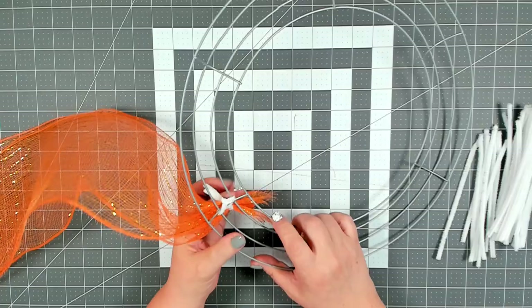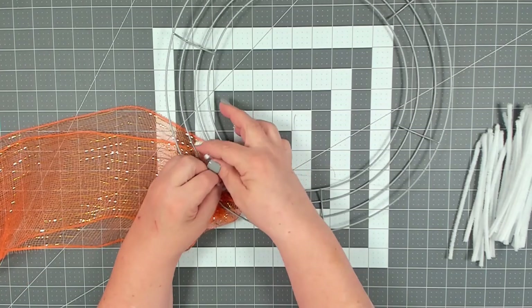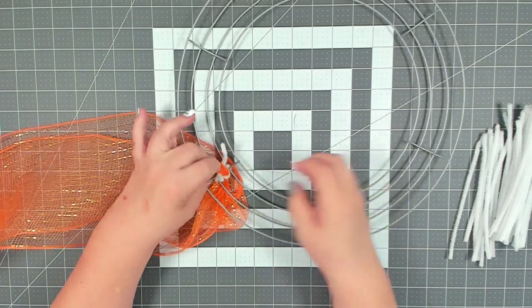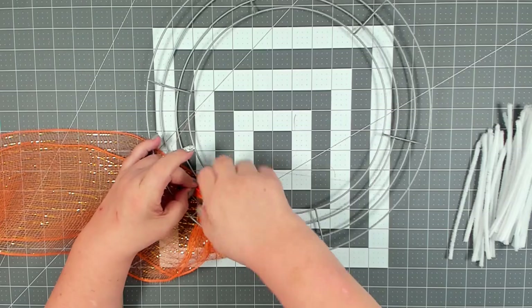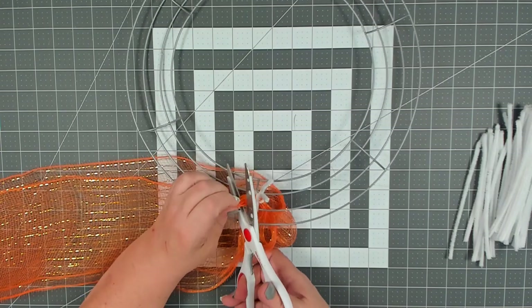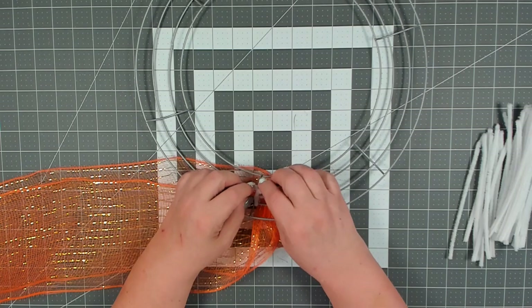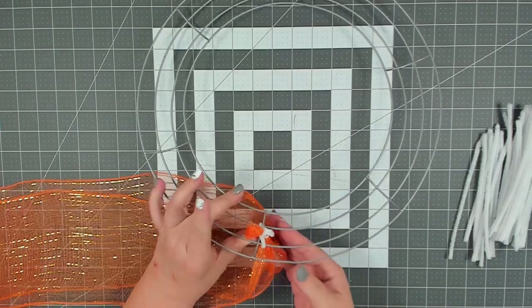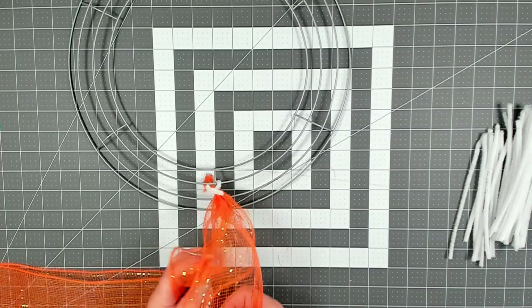On the ends, pull those pipe cleaners back. I usually like to double tie down my ends to make sure they don't come loose — pull them back through the pipe cleaners, pull nice and tight, and give a double twist. Then trim down any excess deco mesh, leaving about a half inch to an inch. Tuck the ends of the pipe cleaners forward so the back stays nice and clean. Now turn it over and we're going to measure our poofs.